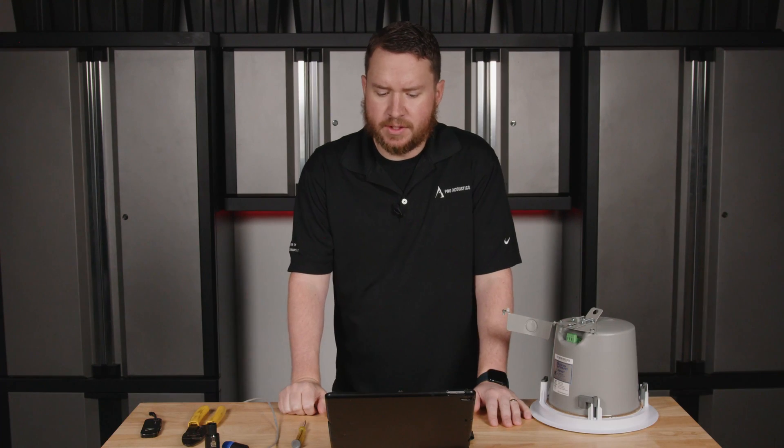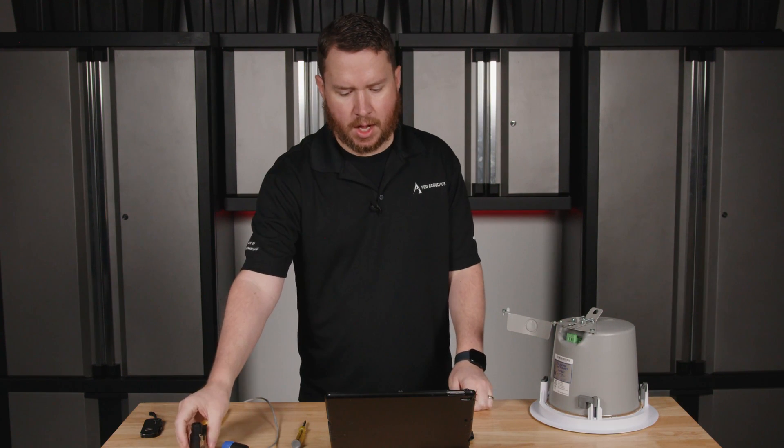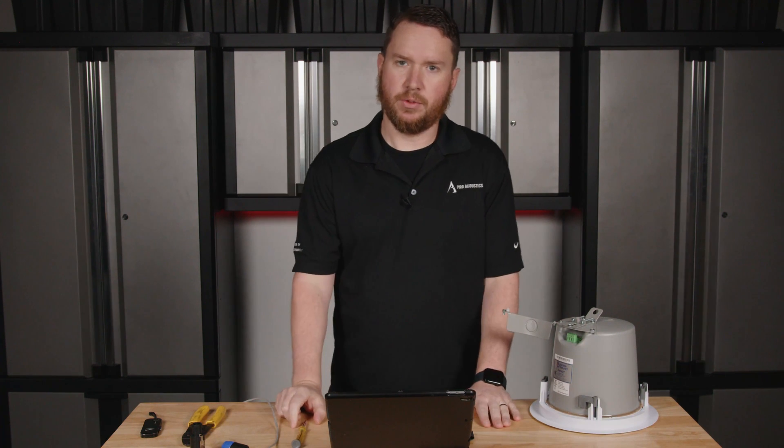A Speakon connector would simply require that you take your wire and connect it to the connector, then plug it into the speaker. But there are some other options for how wiring gets connected to speakers that we're going to show you here today.